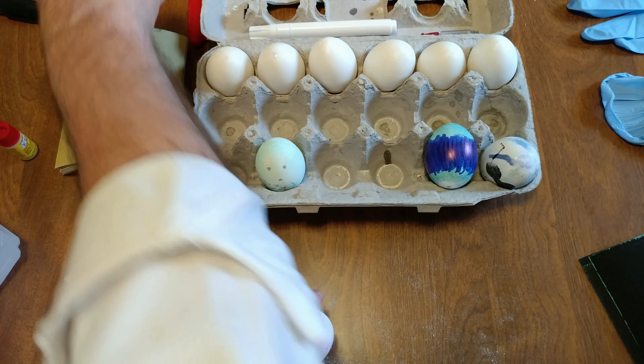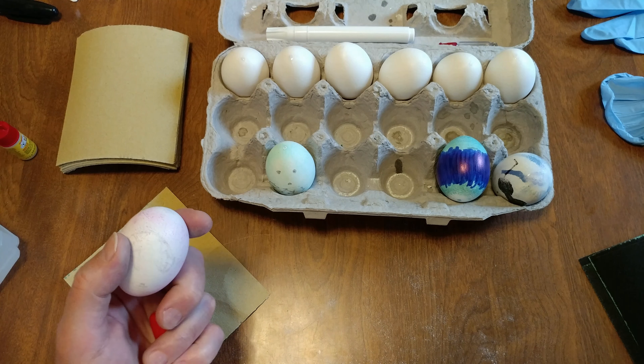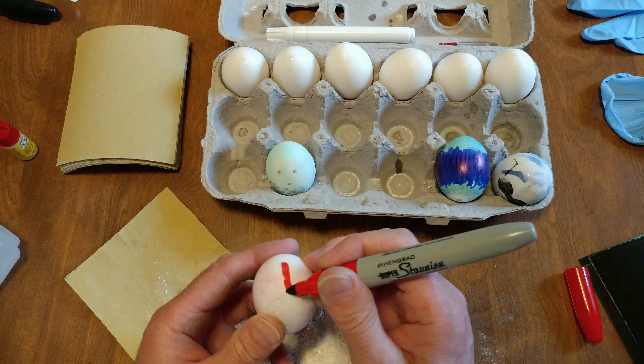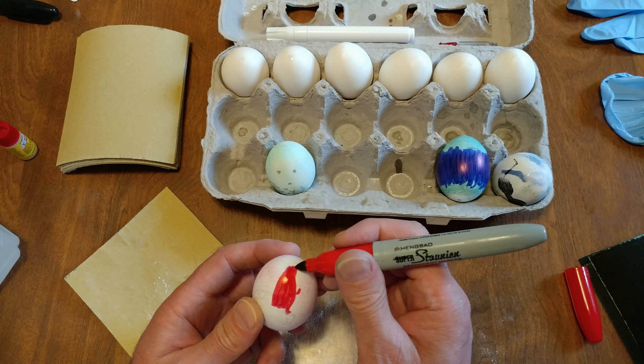All right, this is the bottom and I'm going to do a red one now. Maybe I should clean this up after a little bit. You could see this one. I'm going to start from the top — I mean the bottom.